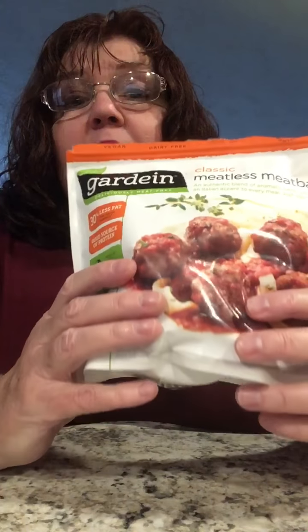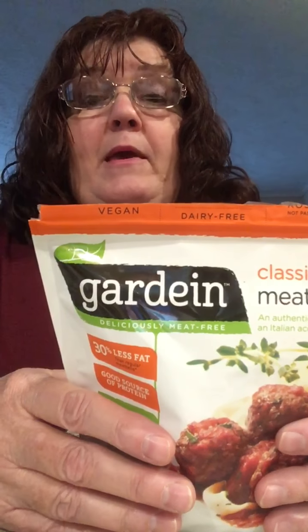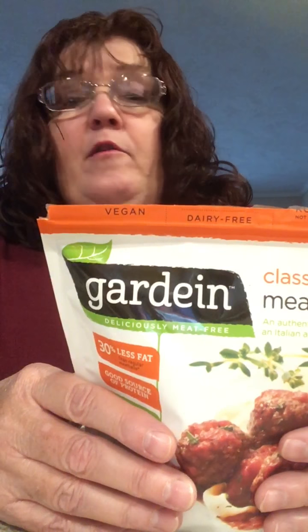I'm ready to see how these taste, but first let me give you the nutritional information. The serving size is three meatballs and there are four servings per container. There's 150 calories, 60 calories from fat. There's half a gram of saturated fat, no trans fat — and that's the bad one. You've got two grams of polyunsaturated and four grams of monounsaturated fat, no cholesterol, 340 milligrams of sodium, 300 milligrams of potassium. Total carbs is nine, one gram of sugar, and 15 grams of protein.